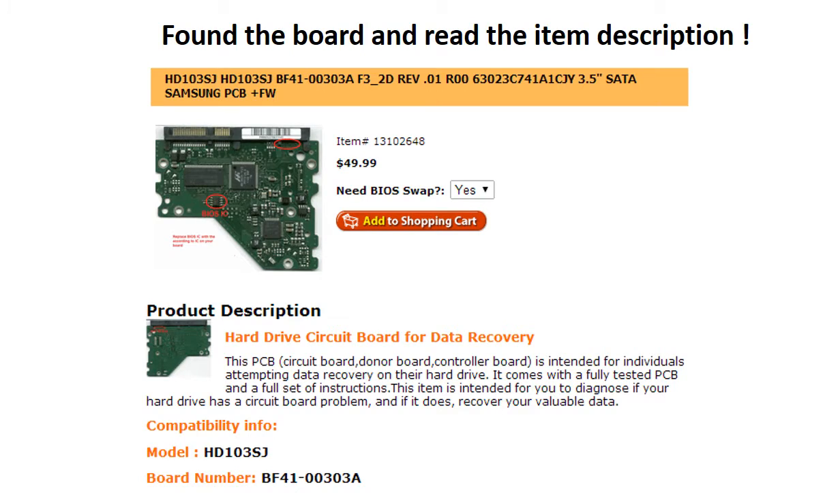Now we find the correct donor board. Please read the item description and follow the instructions.